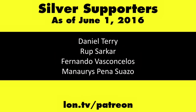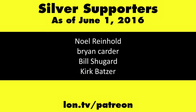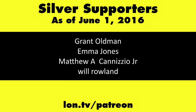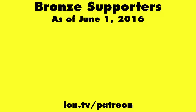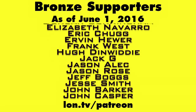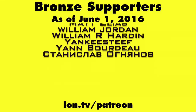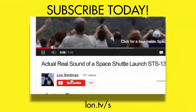This is Lon Seidman. Thanks for watching. This channel is brought to you by my Patreon supporters. If you want to help the channel, you can by contributing as little as a dollar a month. Head over to lon.tv/Patreon to learn more. And don't forget to subscribe — visit lon.tv/s.